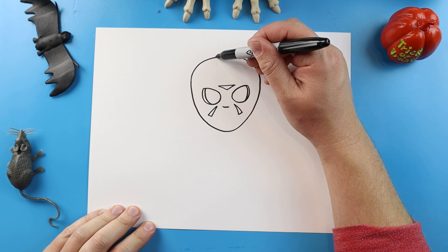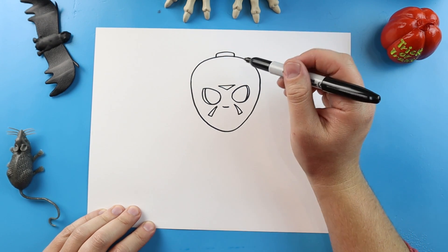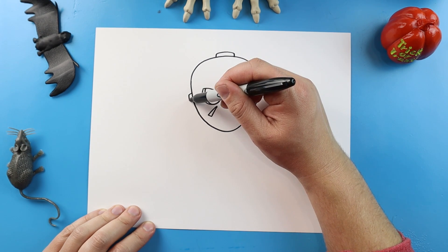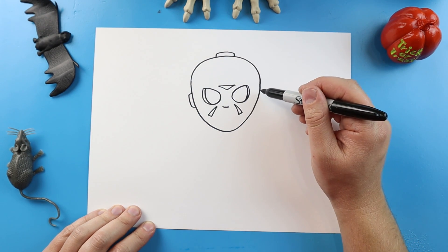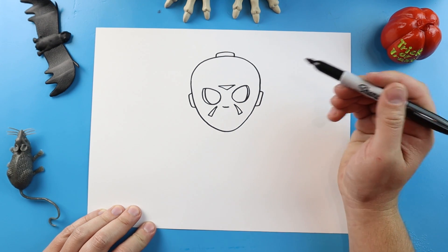Next, up here we're going to make a line that's going to go up, over, and down for part of the mask. We're going to go over, down, and in for another part. And then same thing over here — over, down, and then back in.